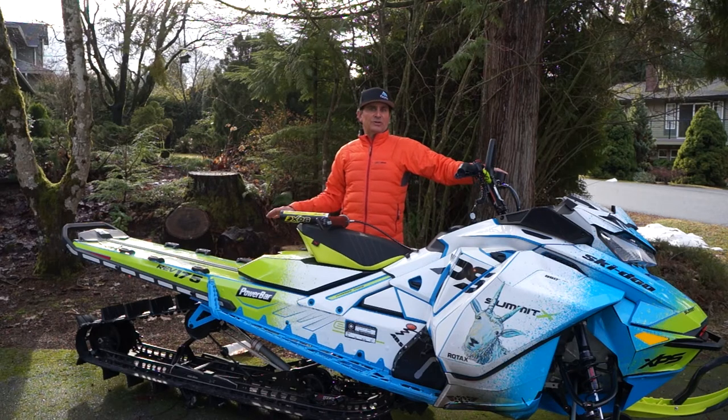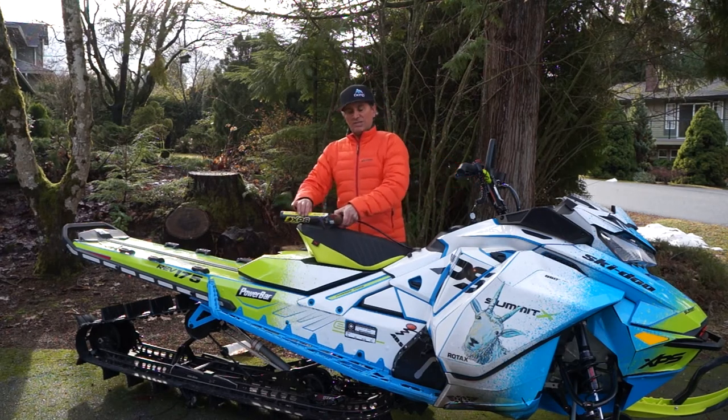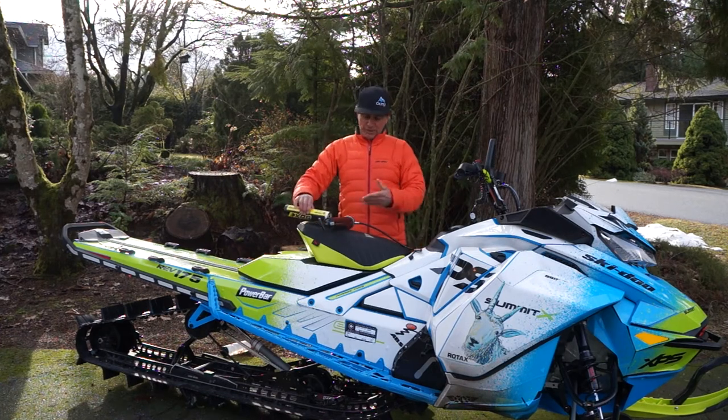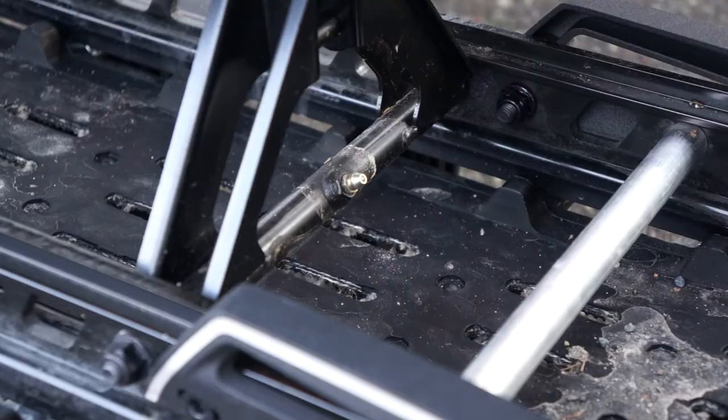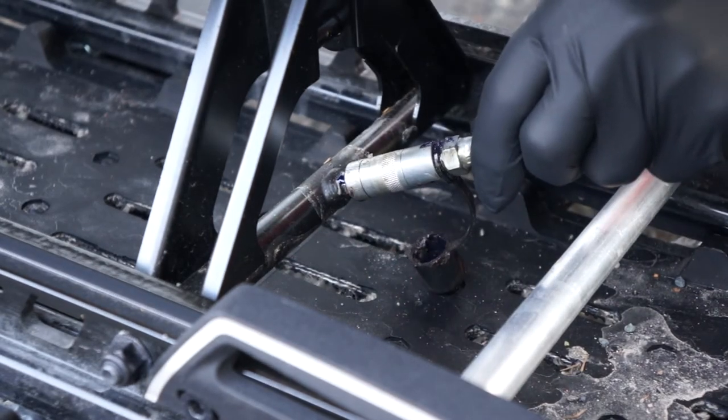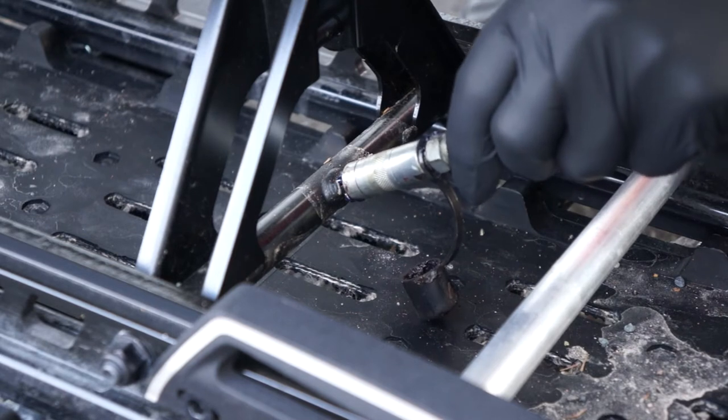There are three grease nipples on the rear skid and all you're going to need is a grease gun and some XPS synthetic grease. We've already added it into the grease gun, so as we go down to the skid, there's one nipple under the T-motion and there's two at the forward part of the skid.